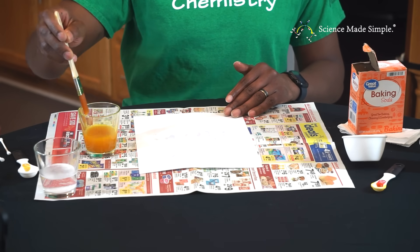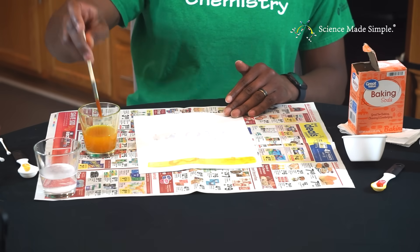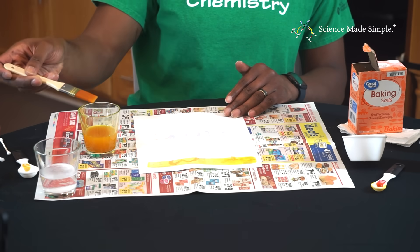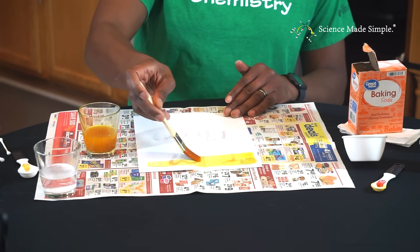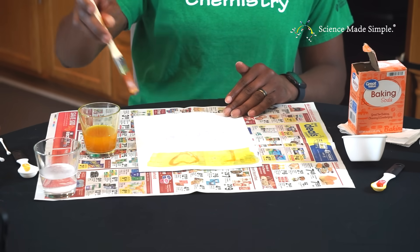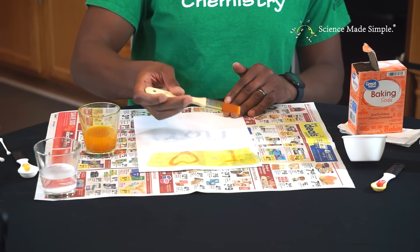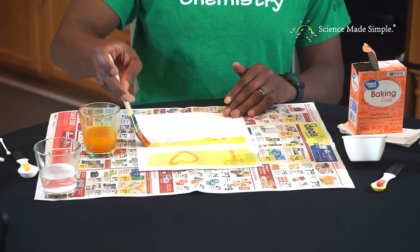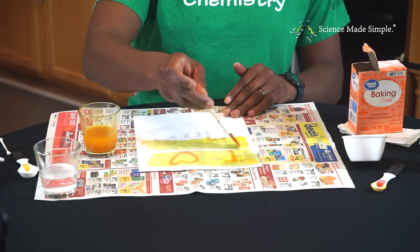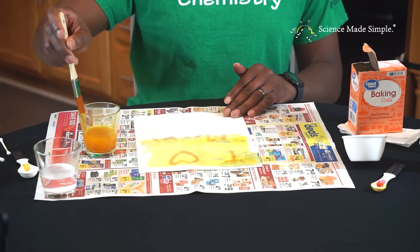Dip your paintbrush into the turmeric alcohol solution and brush across your entire piece of paper to reveal your message. You're able to see the hidden message because the water and baking soda solution that you wrote with, using your Q-tip, is a base. When the turmeric alcohol solution comes in contact with the base, it turns the paper brownish red, and the rest of the paper is just dyed the color of the turmeric alcohol solution.